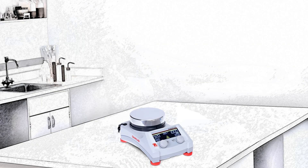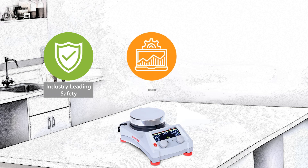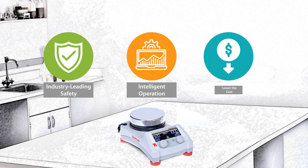The Guardian Series hotplate stirrers offer industry-leading safety features and intelligent operation to help modernize and lower the costs of doing business in science labs. Think safer. Think smart.